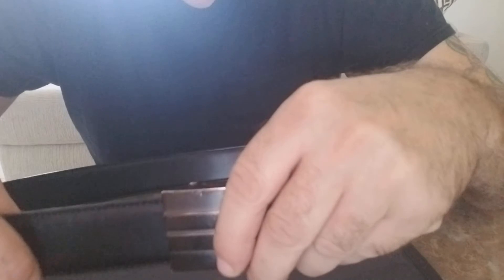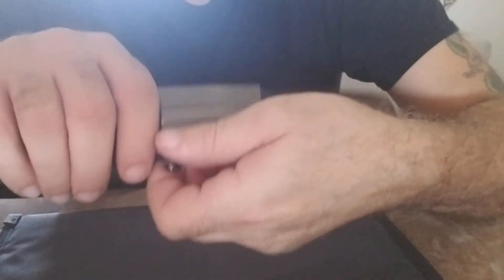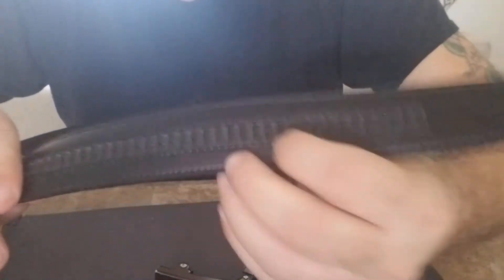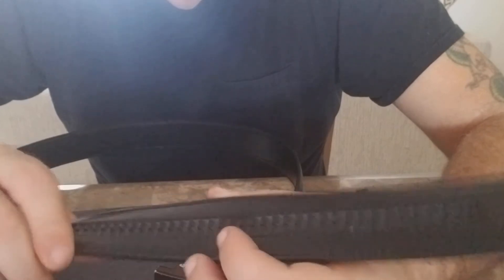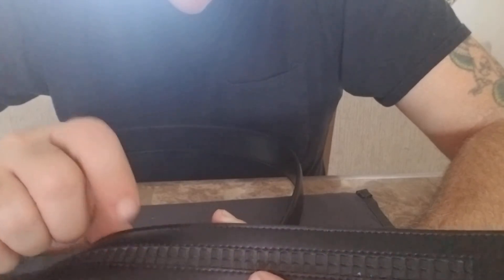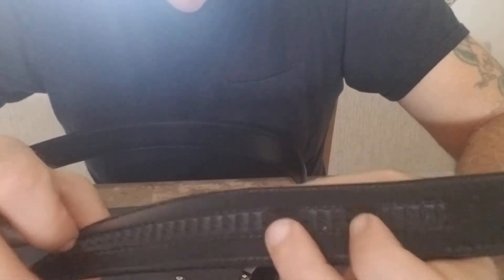A thicker belt would give you better support for your gun. If you put a heavier gun on it you feel it pulling down a little, that's why I think a thicker one would work out a lot better. I don't know if they could do it with the ratchet system, but if they did it would definitely be a home run — thicker leather sandwiched with that plastic or metal on the inside, keeping that ratcheting system — I think that is the best idea out there.